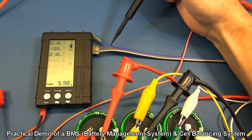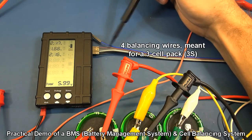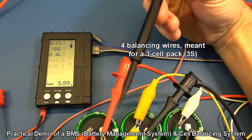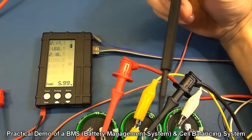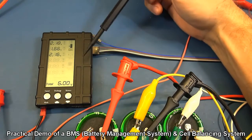This cell balancer, like a battery management system, has little wires coming off it — there are four wires here to manage the three cells. They go to the start, the end of the bank, and then in between the individual cells to get the measurements.